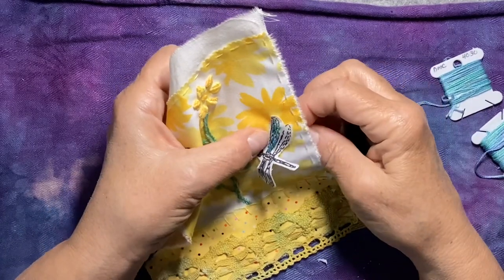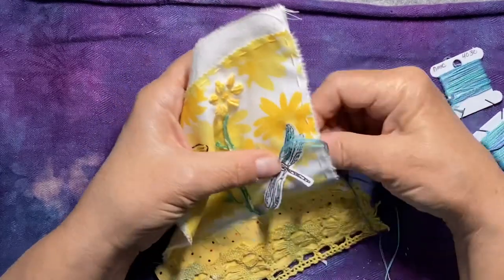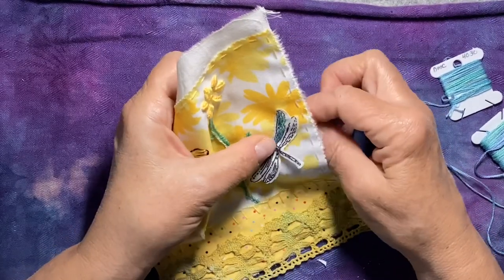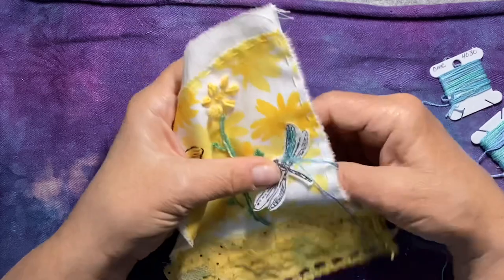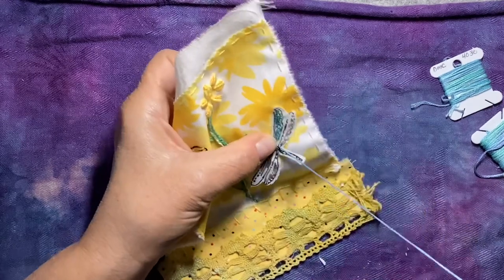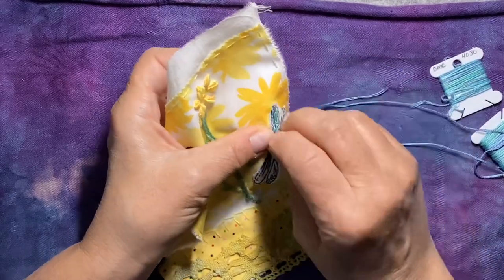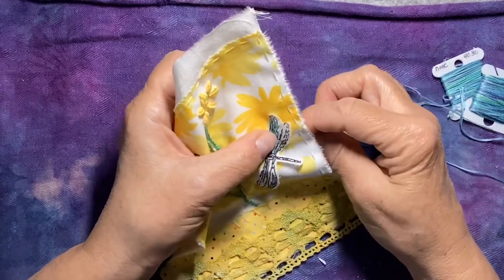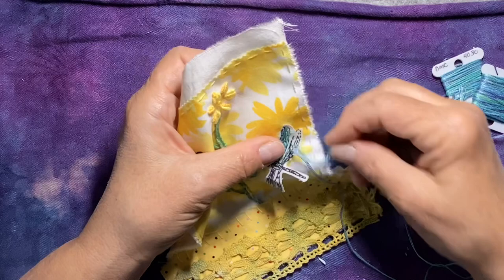It's getting close to dinner time — we're about an hour away, but I have to finish this and get my dinner ready, and it takes a while to get those potatoes going. But that's okay — I enjoy spending time with everybody out there. I'm grateful you're here with me. This project is bringing me such joy to do.